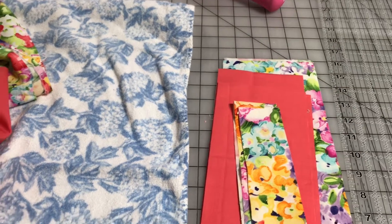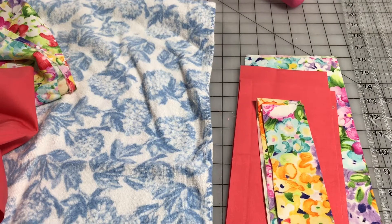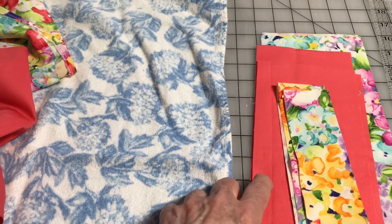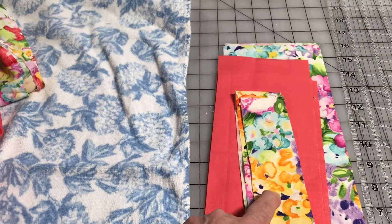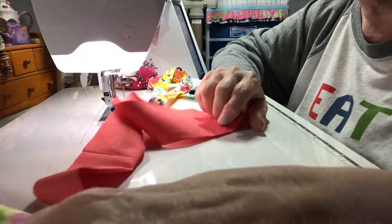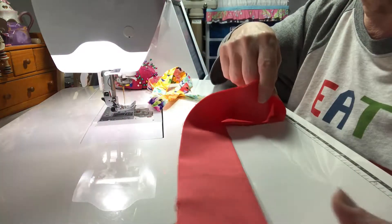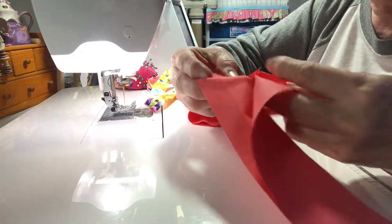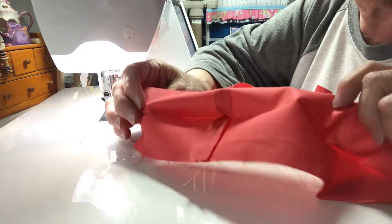The ruffle on the bottom is five inches. The next ruffle is three and a half inches, and then the band that covers the top is two inches — but you can make yours any size you want. Take it over to the iron and iron it all, then fold it in half. If you had to cut two pieces because the fabric was too short, go ahead and sew the two seams together and iron them.